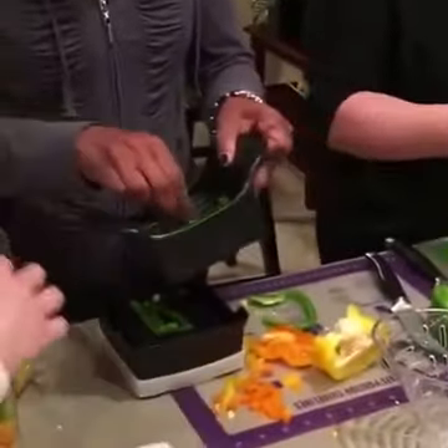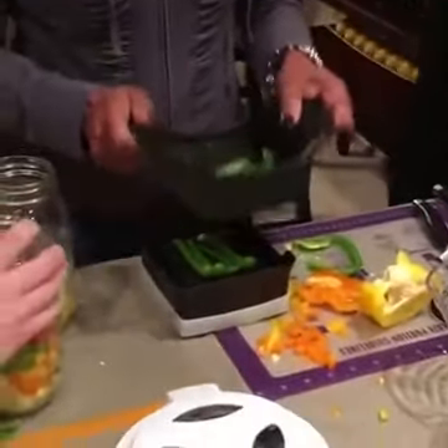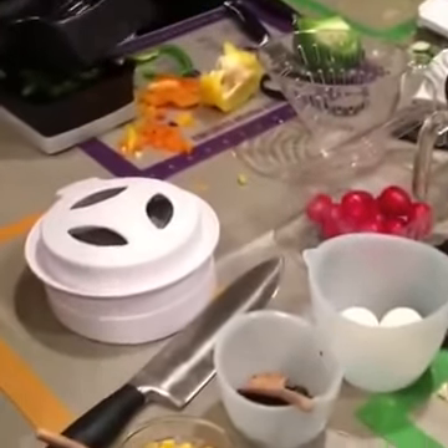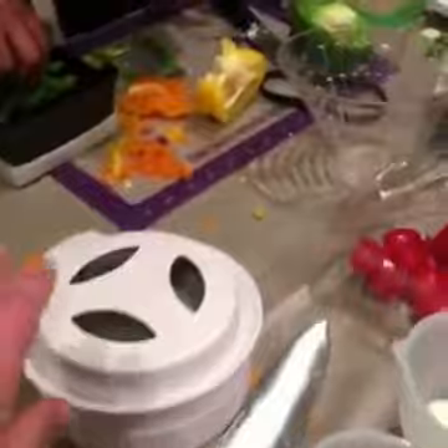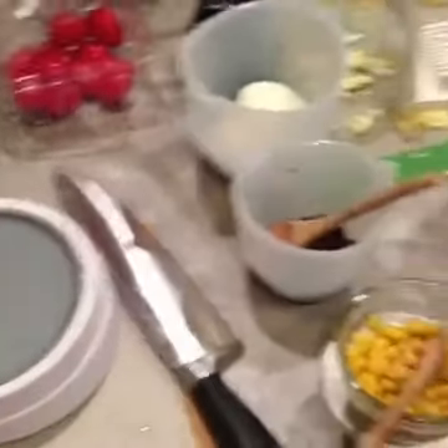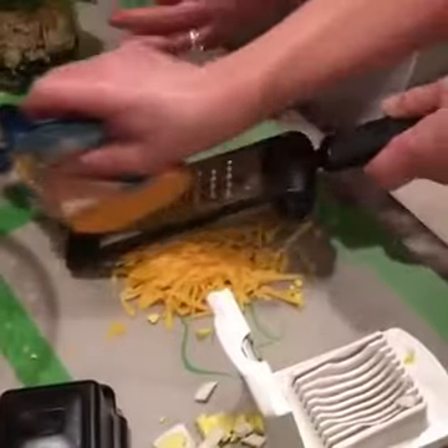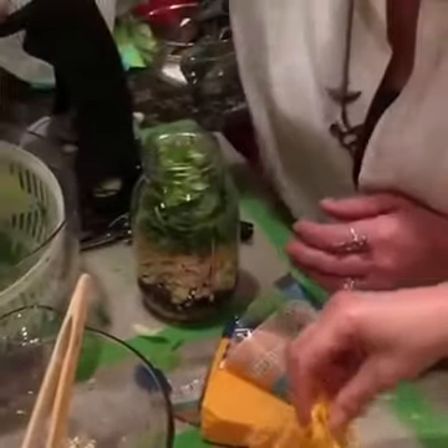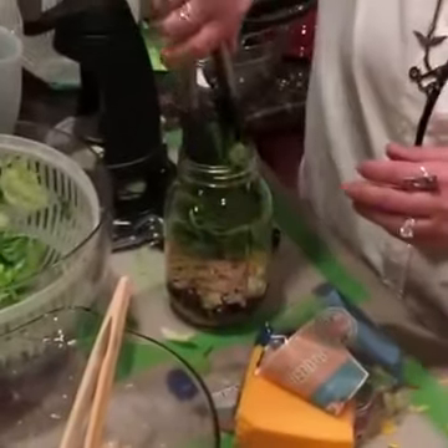We've got our peppers getting sliced and diced by the quick slice. We're cutting our tomatoes with the Closing Cut. And then we've got some other toppings — cheese getting grated. Fresh cheese is always better.